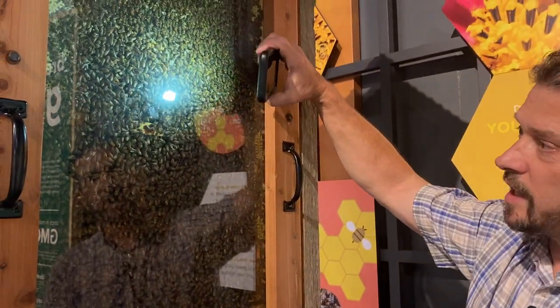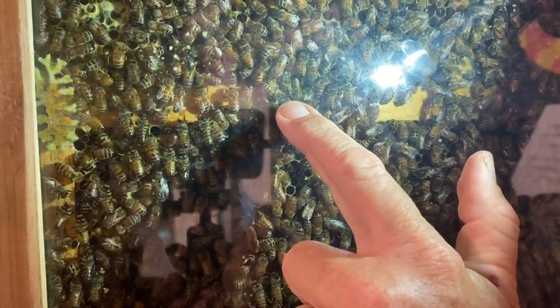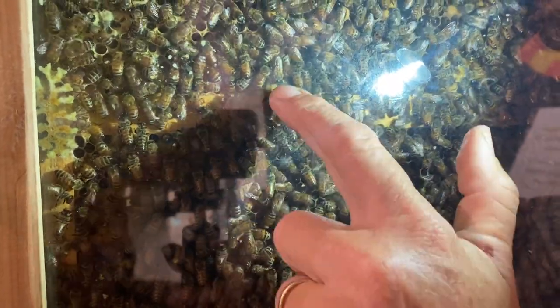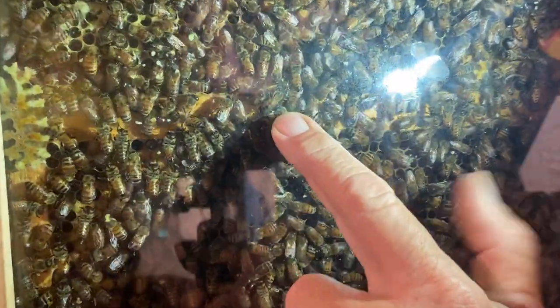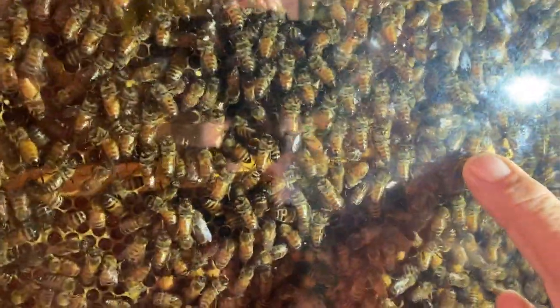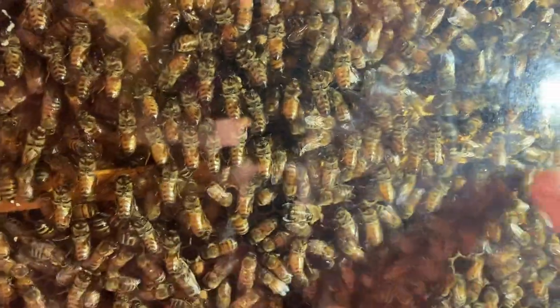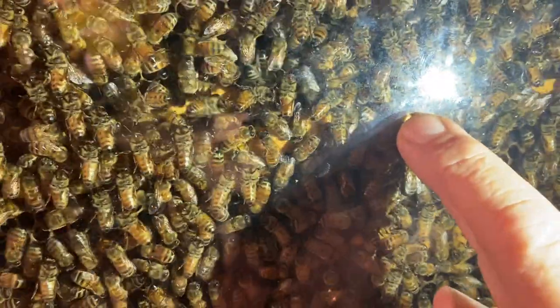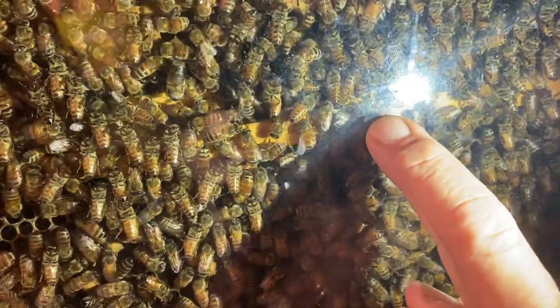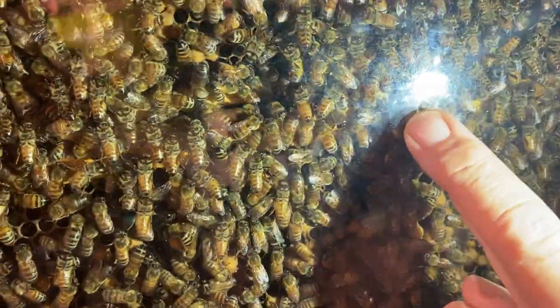There's a queen cell here, and then another queen cell right there — just a little bulge, doesn't look like much. And then coming down here, there is another one underneath those bees that are working, and then another one that's just starting. You can actually see a bee going inside of that one — it's a nurse bee going inside to feed that new queen bee.